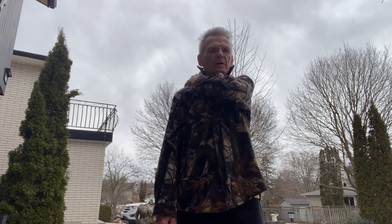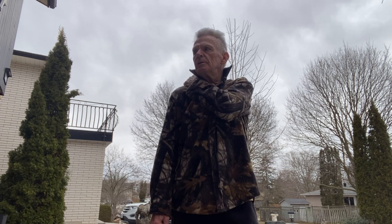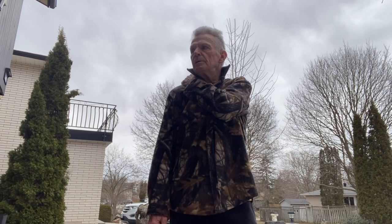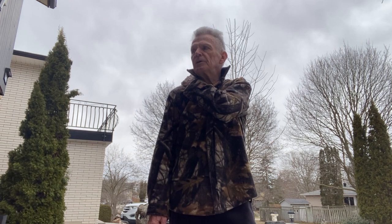Head comes back to neutral. Now we'll do the other side. Reach across with your hand, place it on your shoulder, give it a squeeze, and when you're ready slowly turn your head into the squeeze. After three to five to ten seconds — it should feel good — slowly bring your head back to neutral.